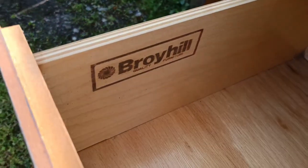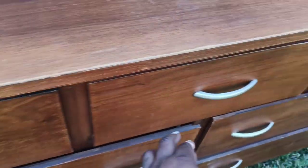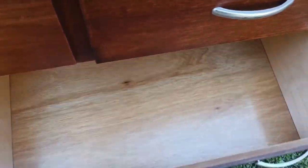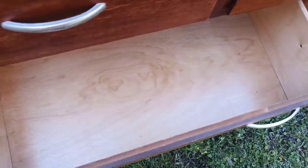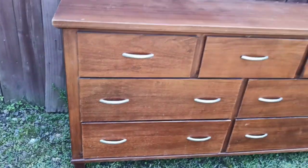It does have one foot that is broken so we will go ahead and address that, but inside is clean as you can see. All the handles are present, which is a beautiful thing, and I think this will be a pretty easy flip. I've been waiting to get something with really flat surfaces so that I can try a creative idea that I saw. So we are going to hop right into the flip now.